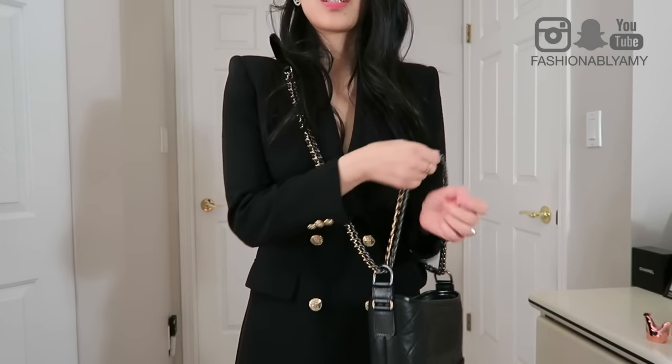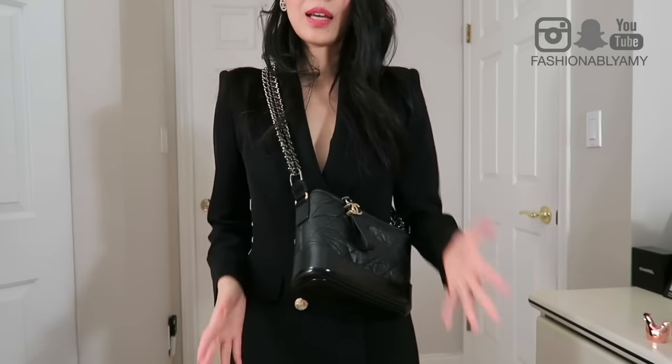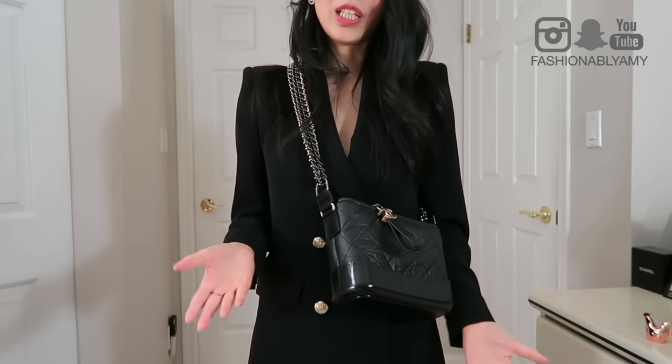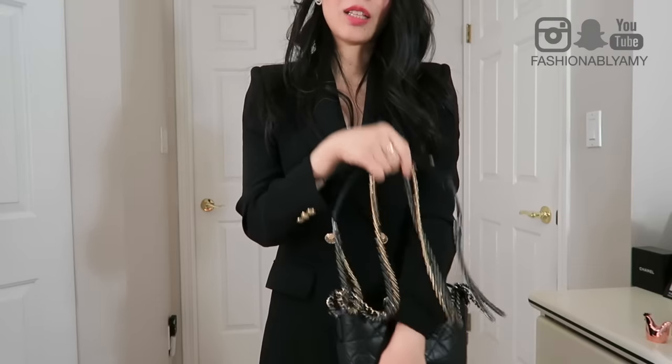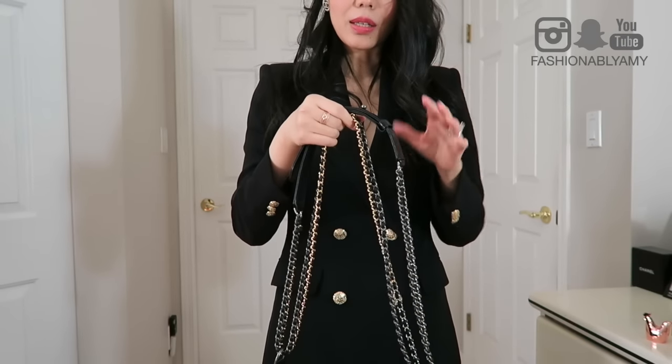Just to show how long the chain is — this is never a way I would wear it, but letting the bag dangle super low with a monochrome all-black outfit is interesting, like a Gucci runway moment. Another way I really enjoy, almost as much as the V-shape, is a crossbody. It's a shorter, higher crossbody, but because the style is inherently edgy it works really well and I love it.